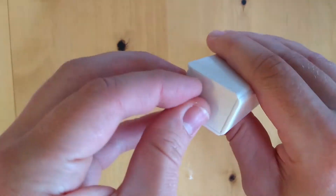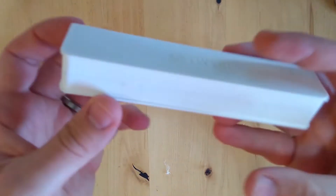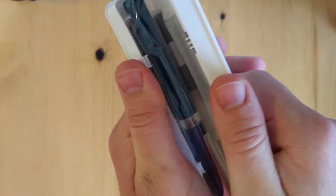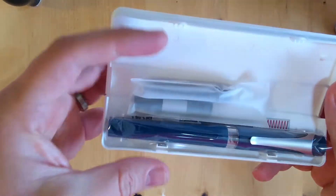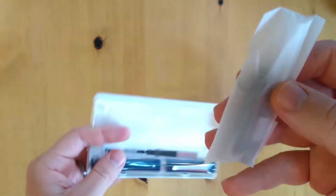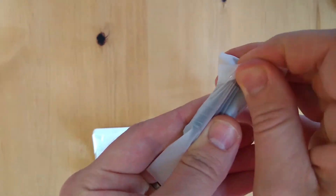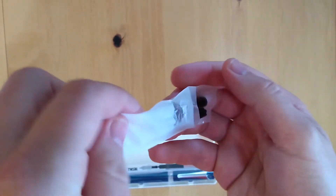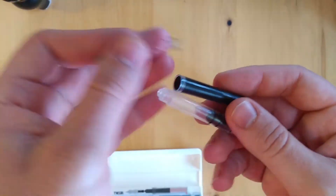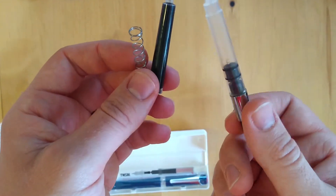Taking these little tabs off here. You've just got this plastic sleeve — it's a pretty sturdy little case. And you open it up and you've got a bunch of stuff in there. So we've got a little bag with... wow. A spring, a cartridge, and a converter.